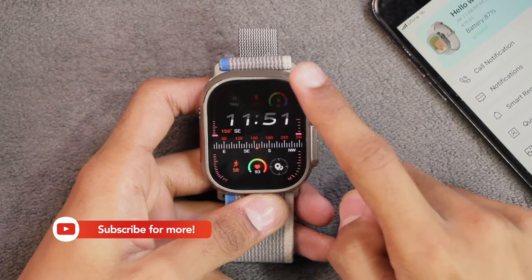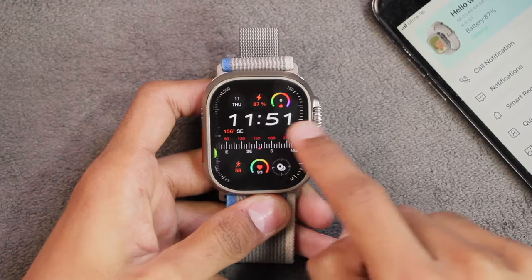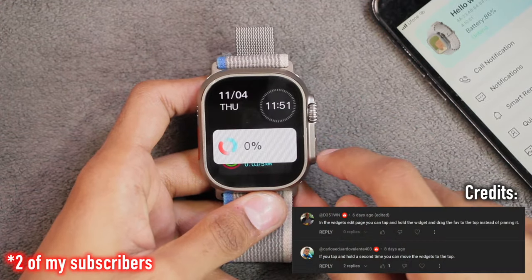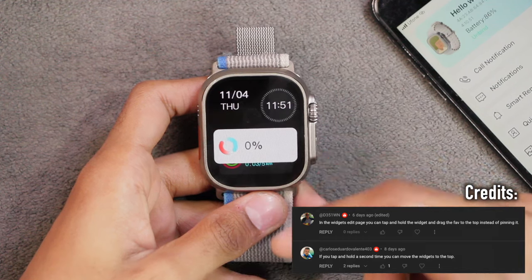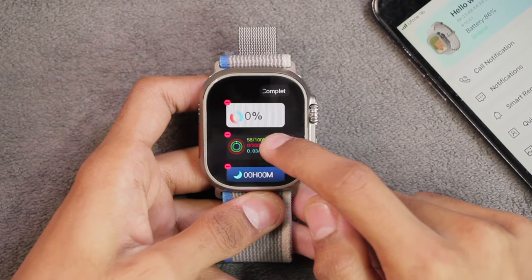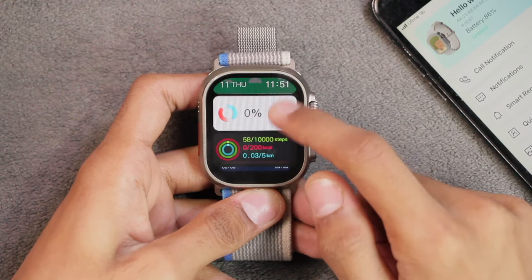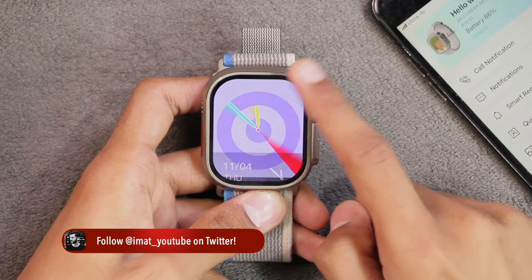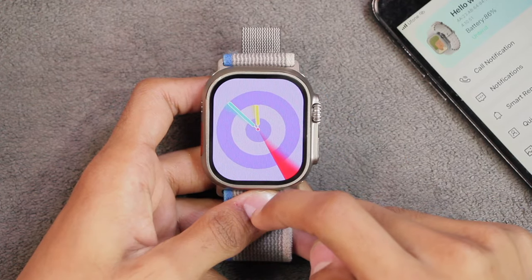Talking about the notification center — the background still directly converts to black, which looks really weird, and you still cannot go back from the split screen smoothly. One subscriber mentioned you can pin a favorite widget to the top: you tap, press and hold, then swipe it all the way up to the top. That's a helpful tip — thanks for sharing! On the brighter watch face, the widget page background still changes directly to the blurred version without any transition.